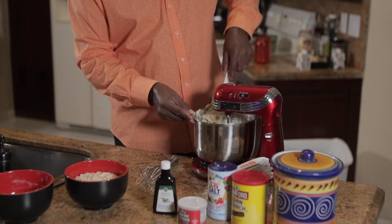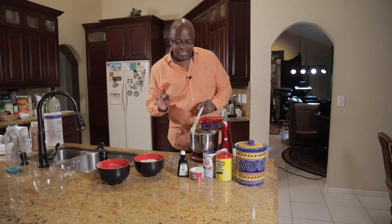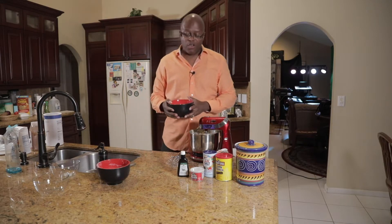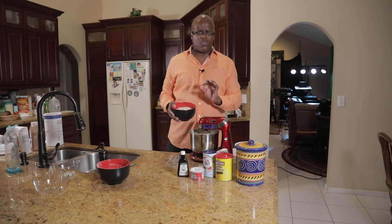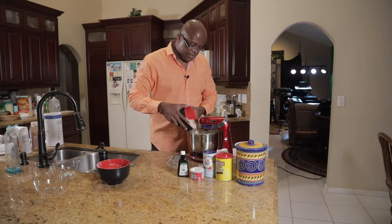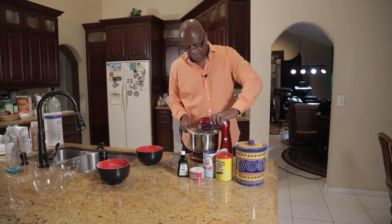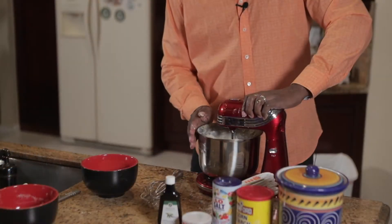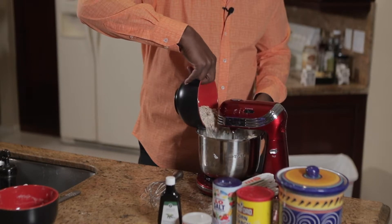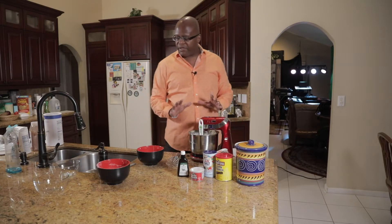Now for the main ingredient — the reason why we're here is because we're making oatmeal cookies, so we got to add the oats. We have three cups of old-fashioned oats. That's what I like to use. Don't use the quick stuff — use the old-fashioned oats, the real deal. Just pour a little bit at a time so you don't overdo it with the mixer. Just mix it all in there. Add a little more. All right, that looks good right there, ladies and gentlemen. We have everything mixed and blended.